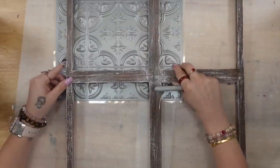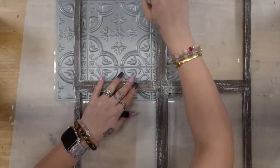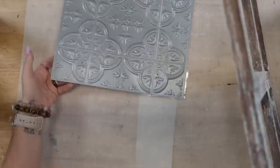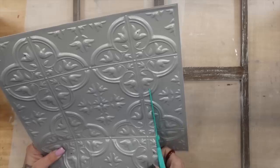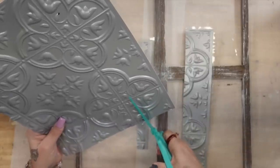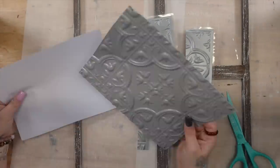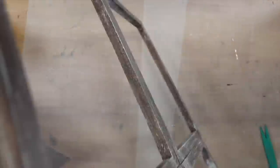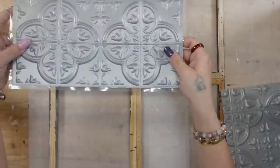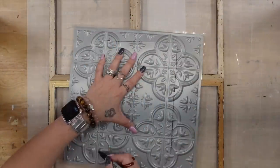You guys have seen in that last haul the blue and white wall tiles — it was the first time I saw those. But I personally like the silver ones better so I could paint them. I went with the silver ones and used four of them. I put one to the back of a frame, used a Sharpie to put four little dots in the corners, then cut a little bit further than the dots so I had something to glue to the back. Make sure you do not throw away the scraps because I'm about to show you some phenomenal projects with them.